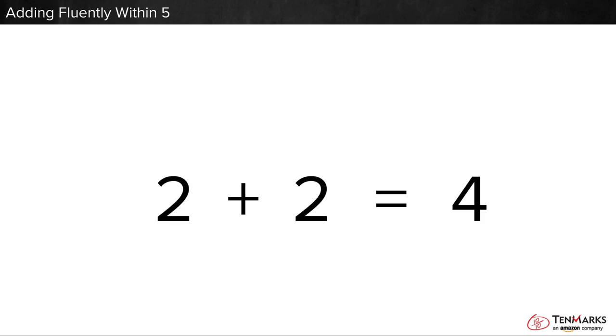We can use them to write a number sentence like this one. Read it. Two put together with two is four.